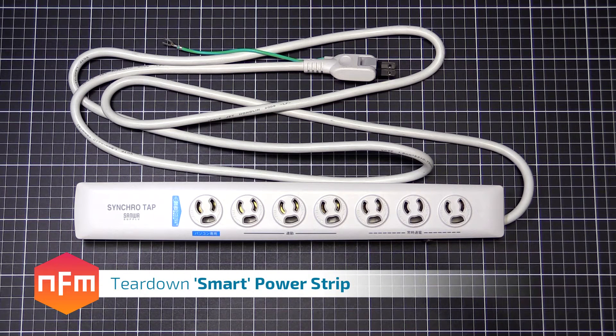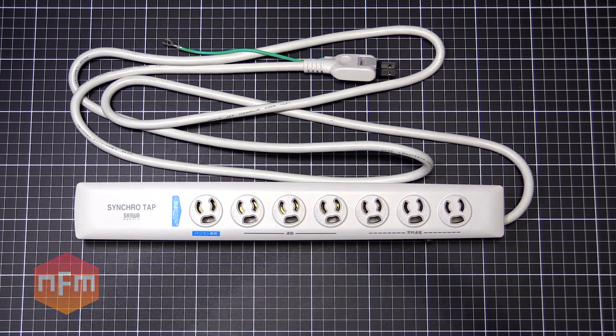Hey guys, back again with another teardown. I was in a Kiheibara the other day, like I usually am, and I found one of these in a big pile. 800 yen each, so I thought I'd grab a few.